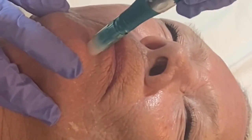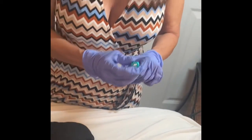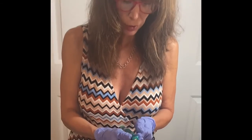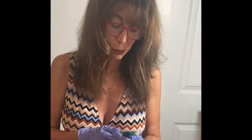If there are any deeper lines you can stamp them, and you want to work on the upper lip. I'm going to go a little slower and reduce it down to a 0.5.